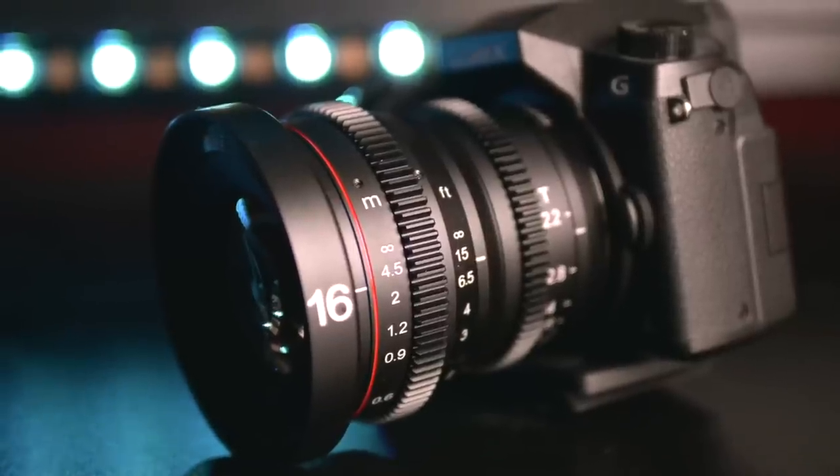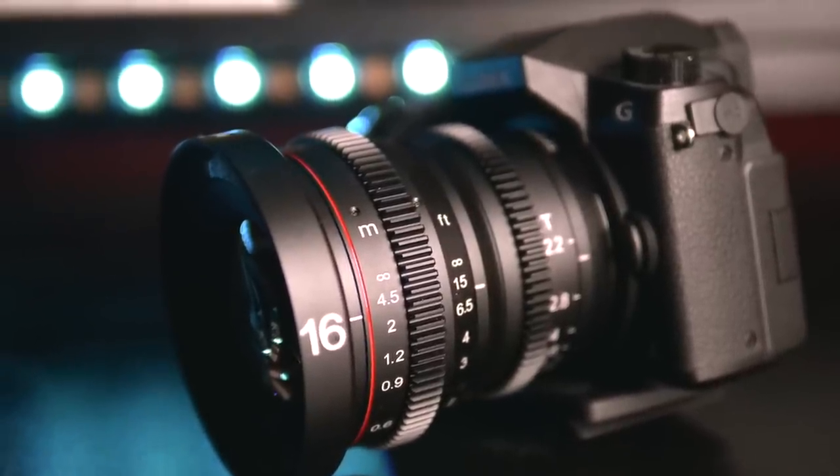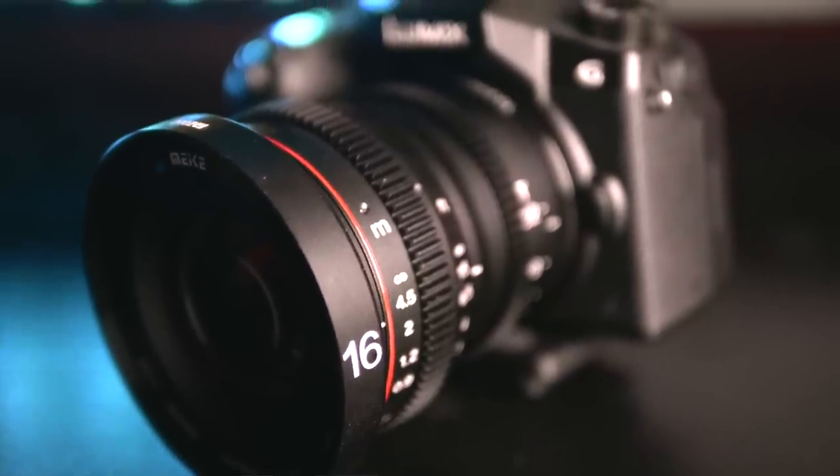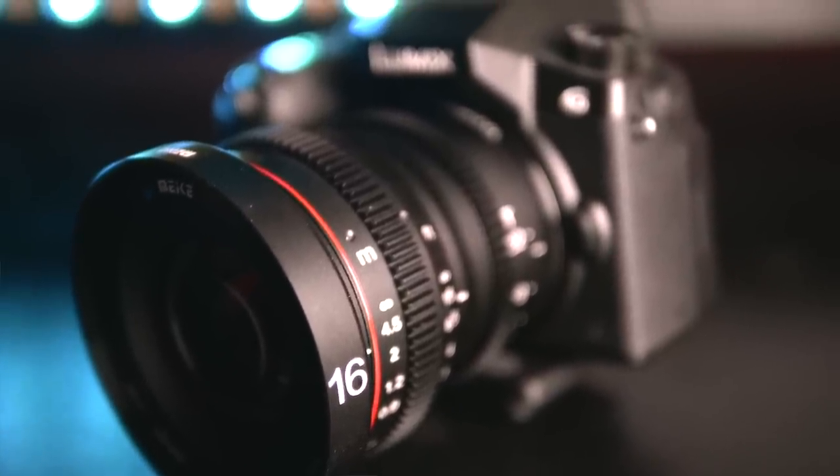In cinema, when you're filming multiple angles from the same take, you cannot afford to have any wiggle room because the exposure might be well off from one angle to the other. So a T-stop is hand-engineered exactly — you know that it's T2.2. That way, if you had other lenses in your arsenal at other T-stops, you could shoot multiple angles and know the exposure would be identical.